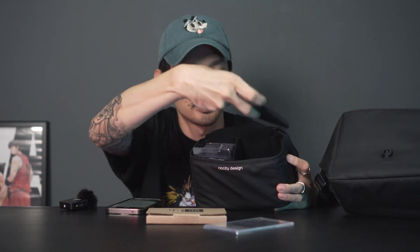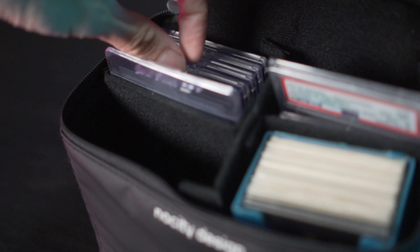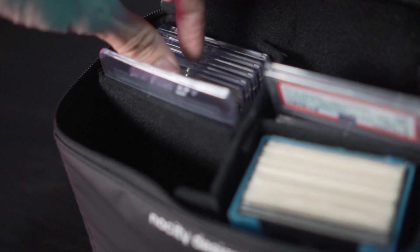The reason they call it modular is because they provide a couple of removable velcro dividers that you can take out and rearrange however you like — four pockets, three pockets, entirely up to you. You can put your graded cards, your top loader sleeves — the height is made specifically for cards.